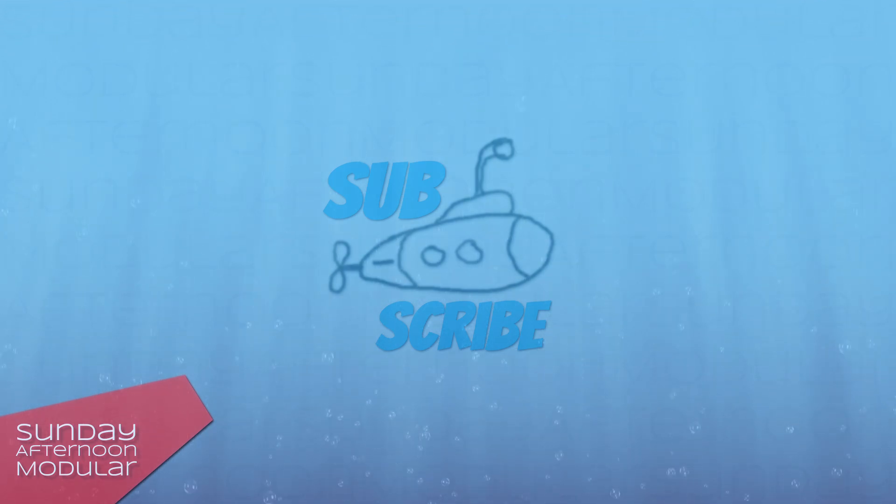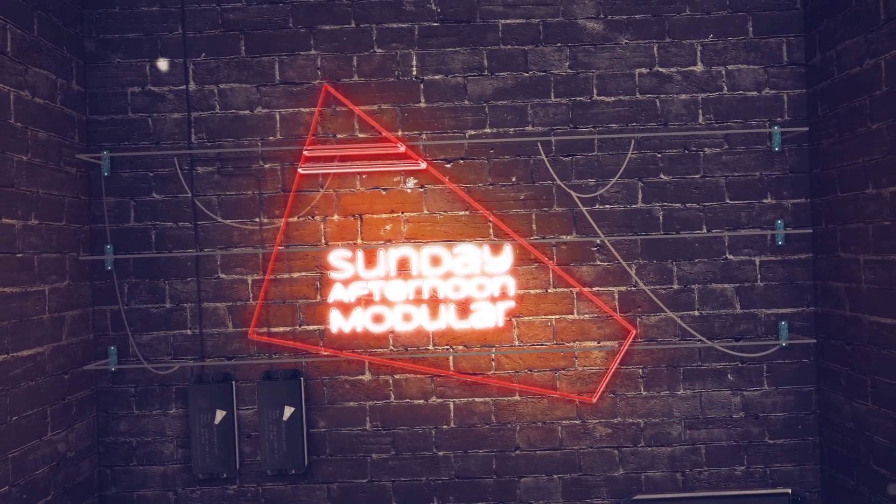As always, if you like my videos and want more, leave a thumbs up and subscribe to the channel. See you next time on the Sunday Afternoon Modular — not sooner.